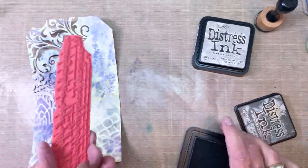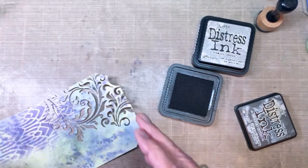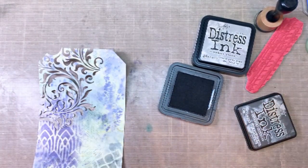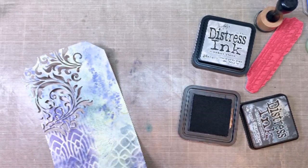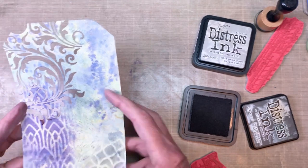I'm using Hickory Smoke and purple again. I decided I needed to grab one of the faded-type stamps — a couple of them actually — to add some more dimension and layers on the background of this particular tag.